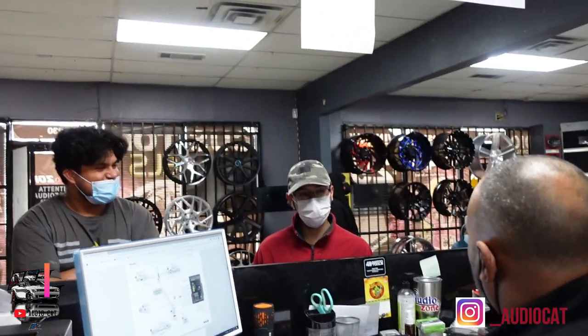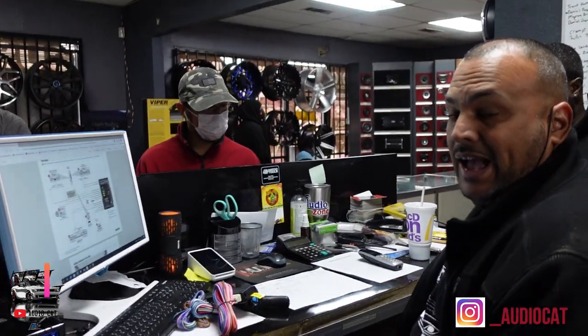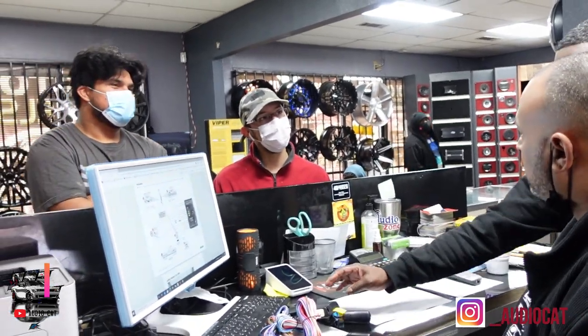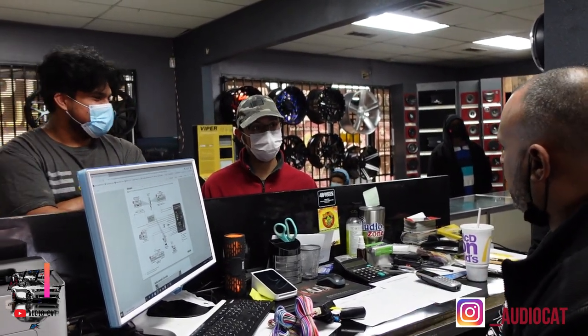We've got a young guy named Carlos — 22 years old — and we're about to do a remote start add-on to his vehicle. I asked him if he had the most important part for his car. He's owned the car for about a year now. I ask him what he uses the car for — transport or a toy he enjoys? He says transport. Does it transport you or is it something you have fun with? Does he go hang out in his car?